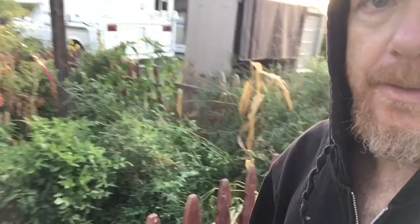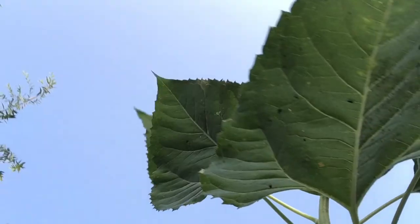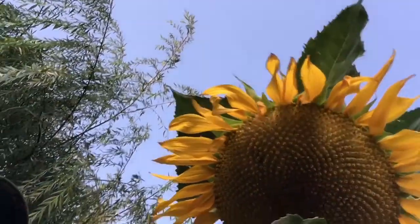Doing little updates — took out a lot of my sunflowers and all my corn that was back in here. This remaining stalk is huge and there's all kinds of bugs on it.